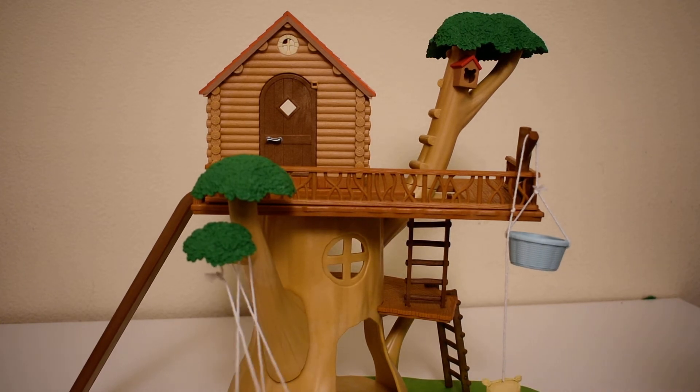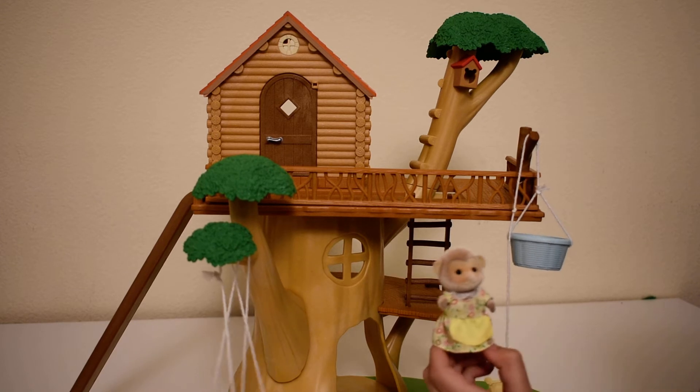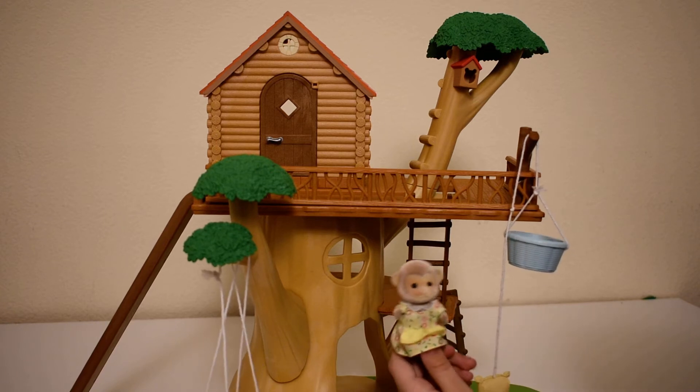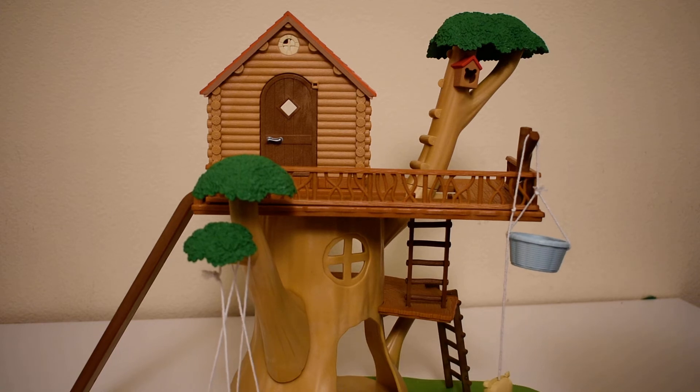I have this Calico Critters from the Mango Monkey Family that I'm going to use for demonstration. You can watch my video of the family review on my channel — just type in artsygirl and you'll find me.